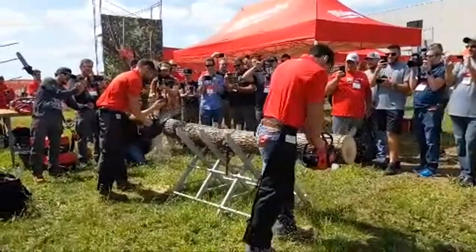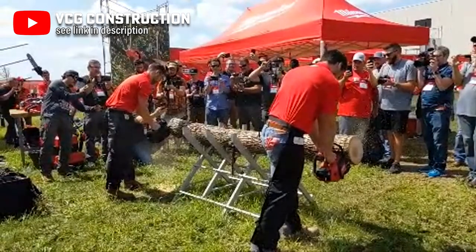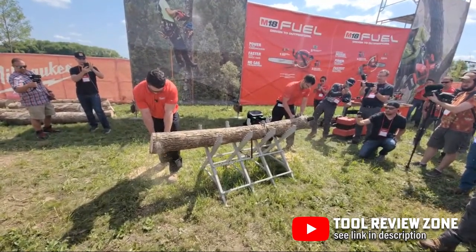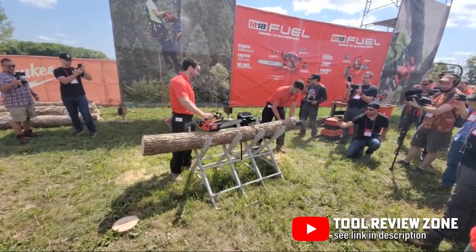Milwaukee claims these are the fastest cutting top-handle chainsaws on the market right now, getting up to 20% faster cutting speeds than gas competitors. And you get to avoid some of the headaches associated with gas chainsaws, like pull starts, high noise levels, emissions, and regular engine maintenance — which is a major plus.